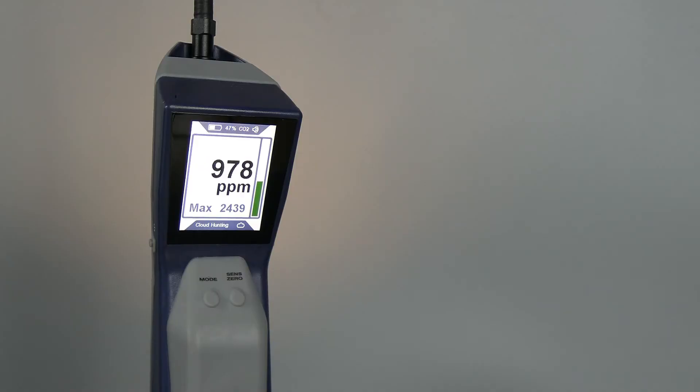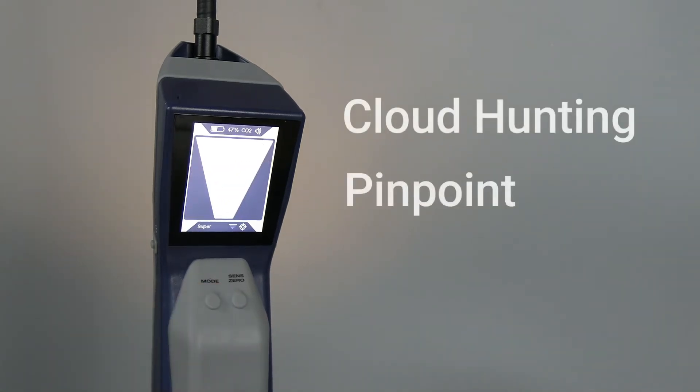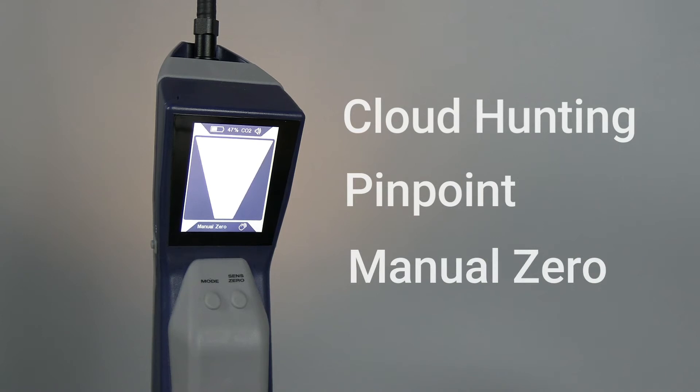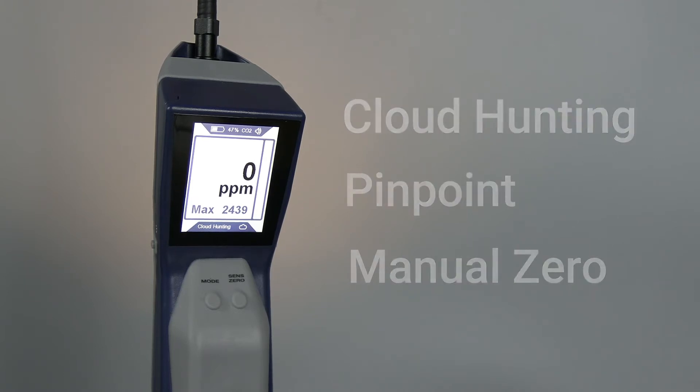The AST300 ppm has three different modes to help you find leaks: cloud hunting, pinpoint, and manual zero. Press the mode button to switch between modes. The AST300 ppm always starts up in the last mode that was used.